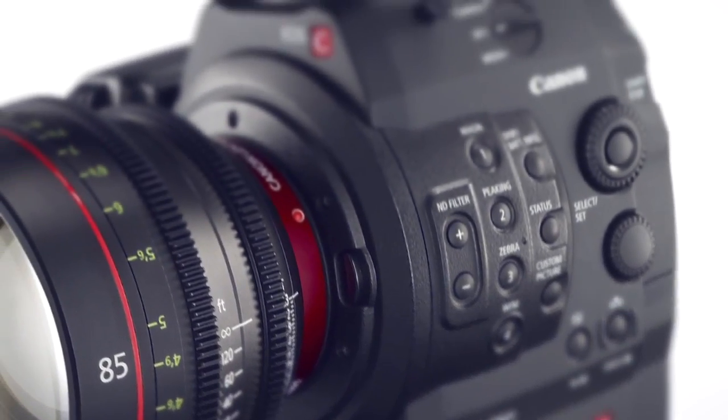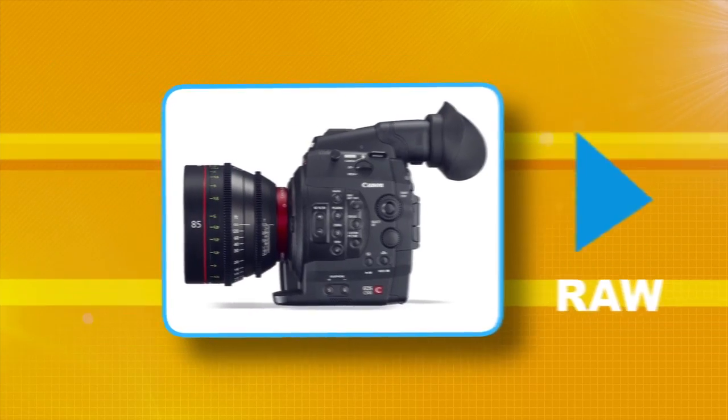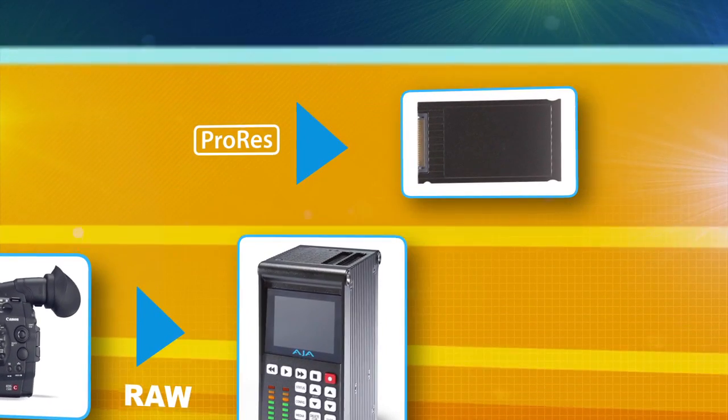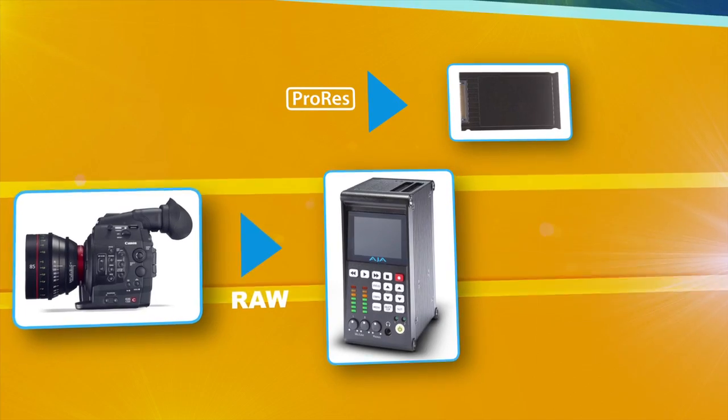The EOS C500 and the Kepro Quad system can create 4K or 2K ProRes instantly. We're taking the 4K raw files off the camera and doing a hardware debayer inside the Kepro Quad, recording full-resolution 4K ProRes files as QuickTime on Mac-friendly media.